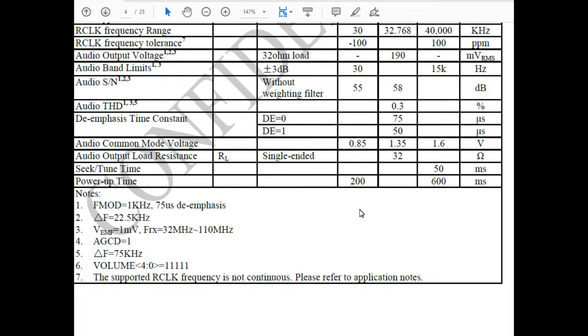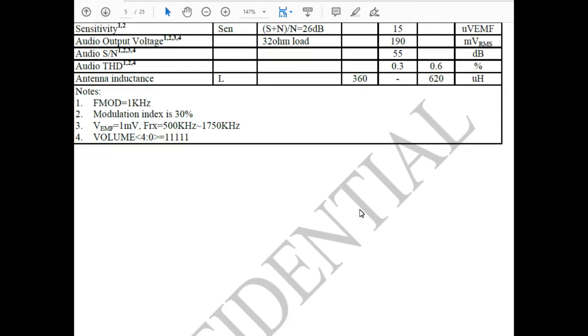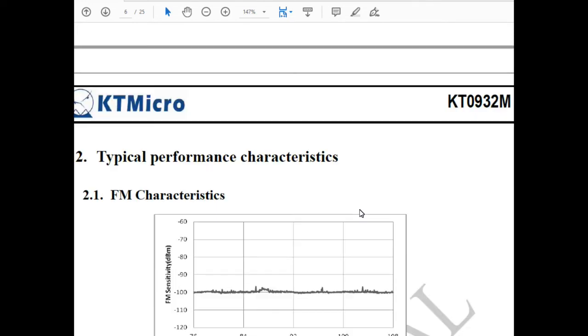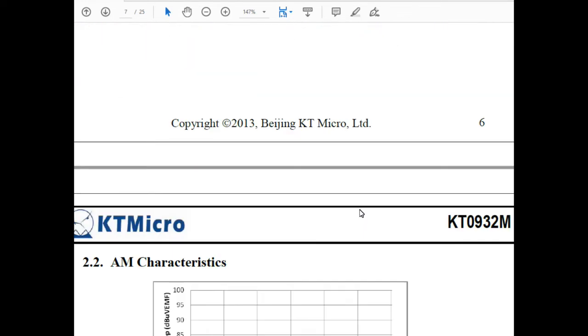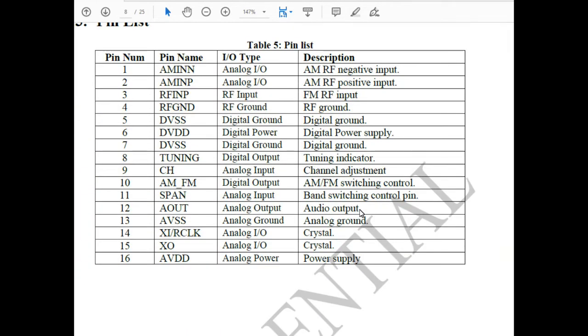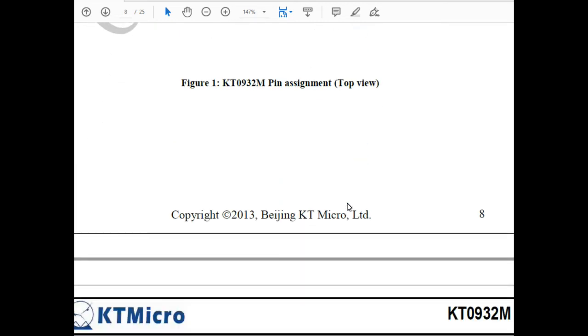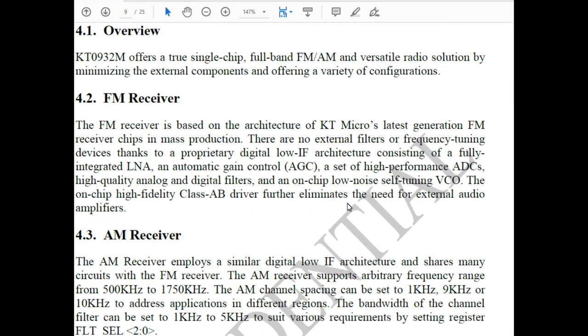The datasheet has a lot of detail on all the different features of this radio chip. If you're interested you could find and download it — I'll just scroll through it here. There's even a typical circuit section. This shows all the pins on the chip — it's a 16-pin chip — and it tells you what the signals are. That little chip is essentially the radio in a nutshell.